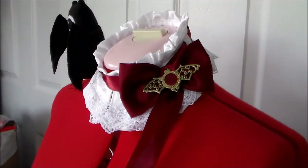And with that, Cruel's collar is done! For more cosplay sewing videos, please subscribe and thank you very much for watching!